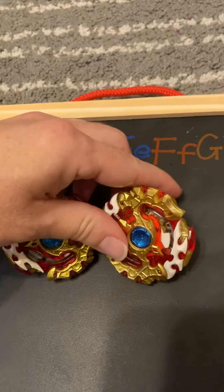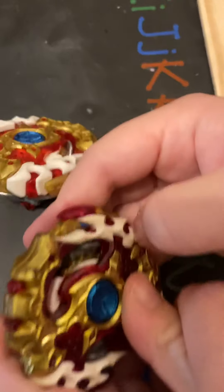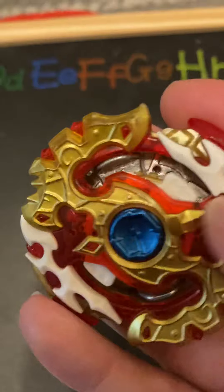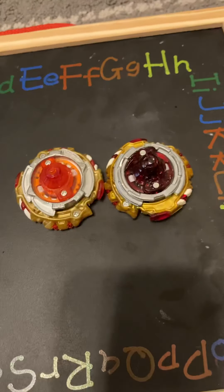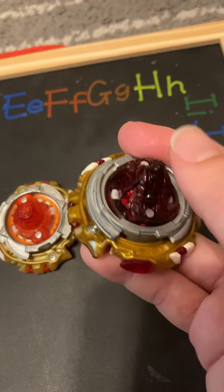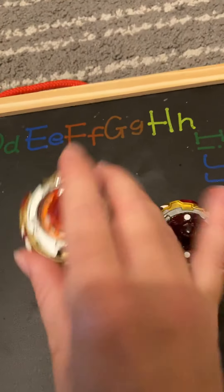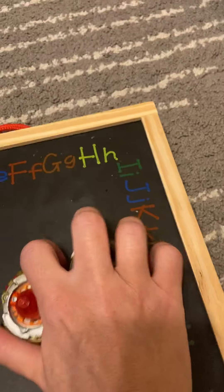Another example we have is the Spryzen and Requiem. The big difference is this one doesn't have rubber and this one does — you can see and feel the rubber right on the actual Beyblade, while the other one is just plastic. The bottoms are also a big difference for the Spryzens: the real one has a switchable bottom where you can switch out to stamina, defense, or attack mode, while the counterfeit just has a basic fixed bottom. You can even tell the metal is not as good, and there are those exposed screws.